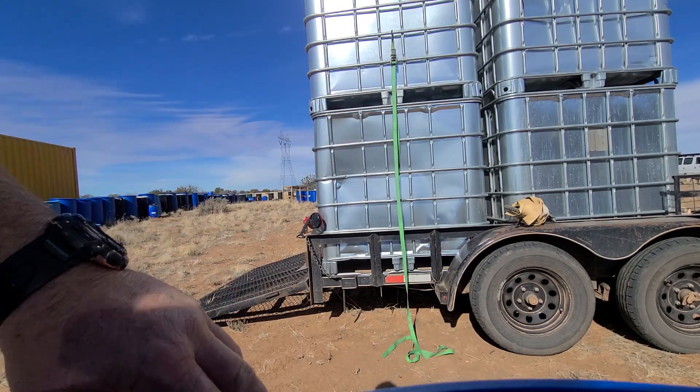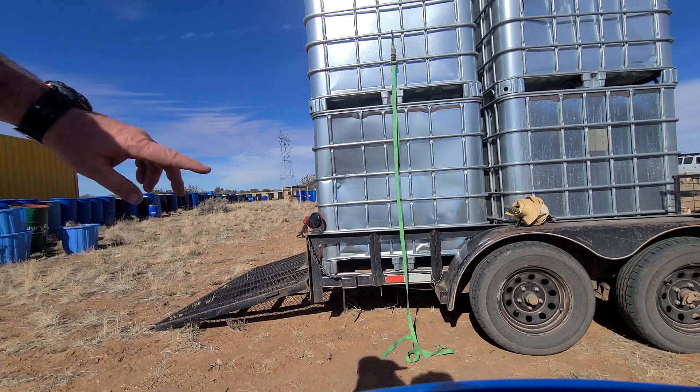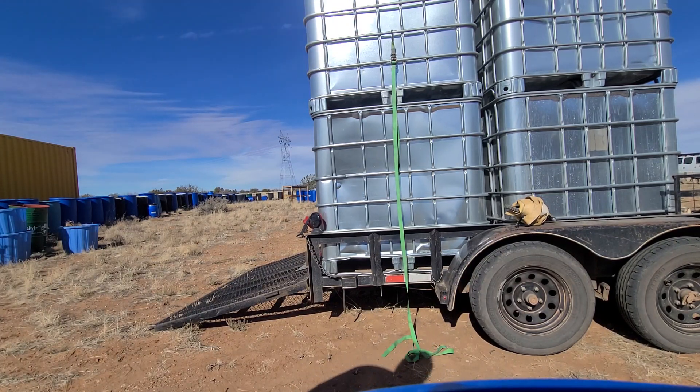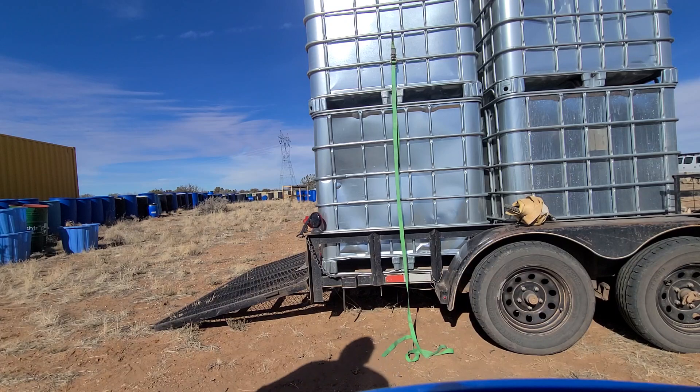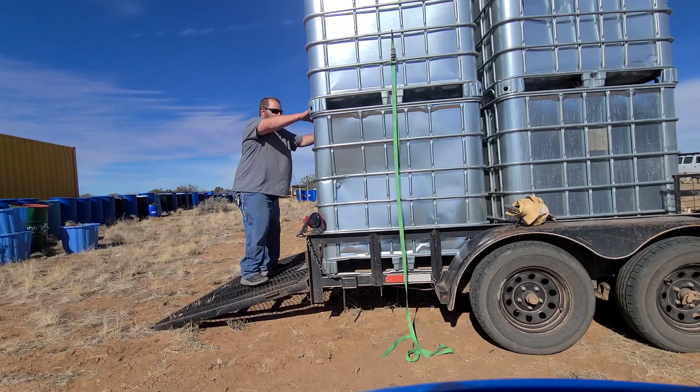You grab it and just lower it down, and it's a lot easier. It's about 300 pounds total with the sheet metal on the outside of it. You don't want to try to lift these because they're about 157 pounds each.